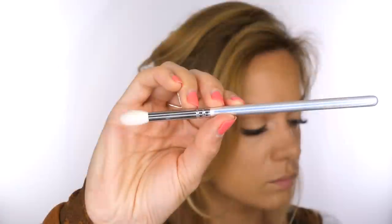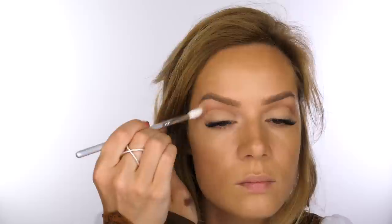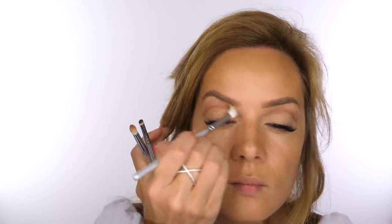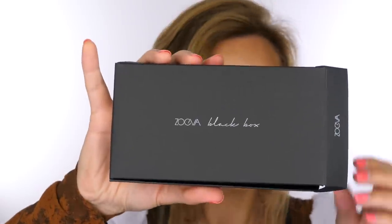The next brush is the 228 Luxe Crease brush — slightly fuller bristles, not as tapered — which I use to blend the entire top half of the socket. I'm applying that milky beige Microphone eyeshadow to the brow bone, sticking with matte shades on the eyes throughout.